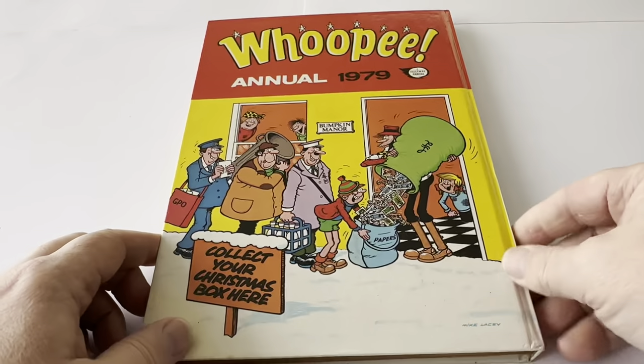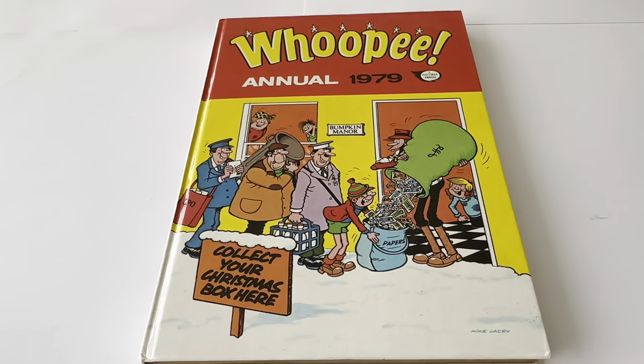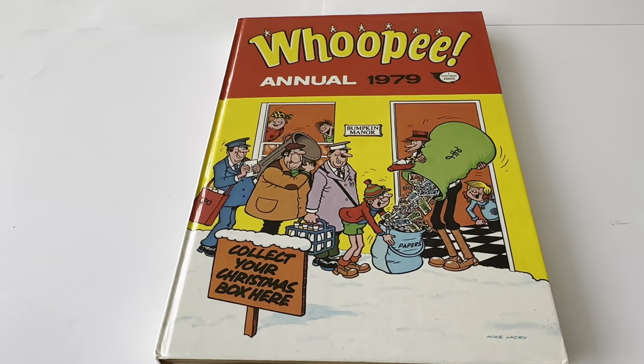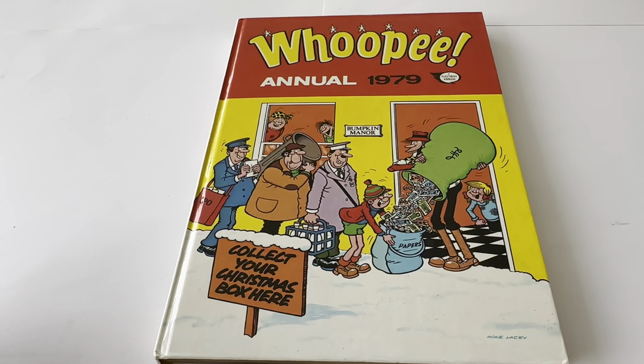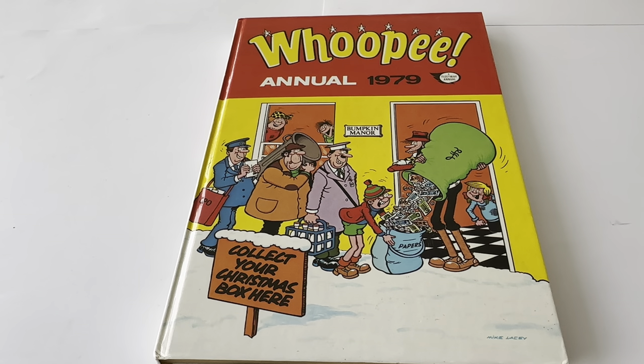Yeah, pretty good annual. As I say, it's full shop stock, this one, which is now incredibly hard to find, especially in this condition. But as usual, we at Moder's Touch have managed to find a few. They're currently available for you to purchase on the Moder's Touch website, which you can get to very simply by clicking the link below. It will take you straight to the website where you'll find this and many other vintage annuals, vintage toys, games and collectables. There are over 10,000 products currently available to view and purchase.